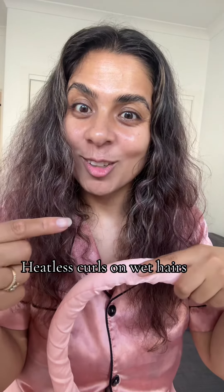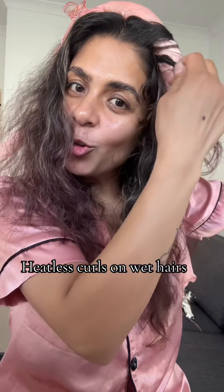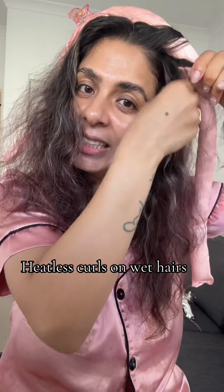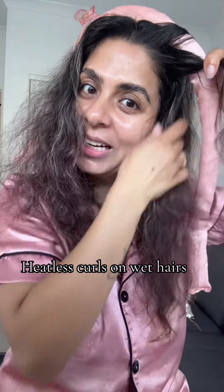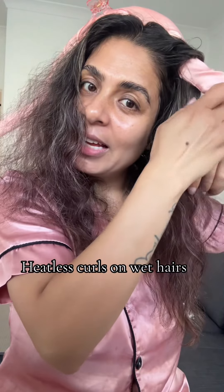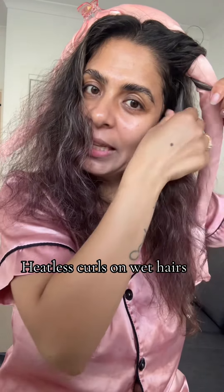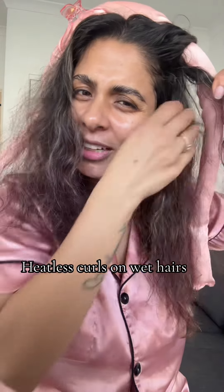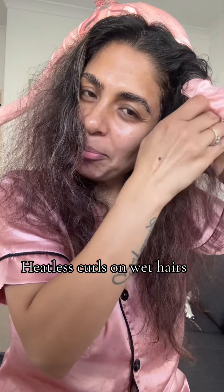I'm taking a section — fingers crossed, hopefully I will get the result. I don't have time to do my hair, so this is the easiest option for me because I have to do my makeup and get ready too. So let's see. You know the drill — just taking a small section and wrapping it tightly.